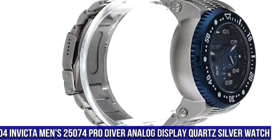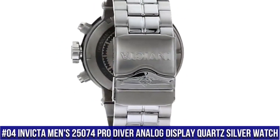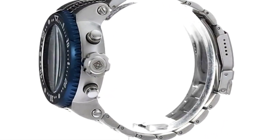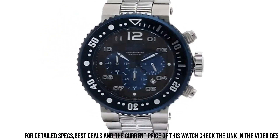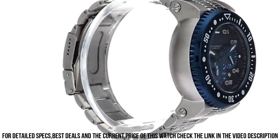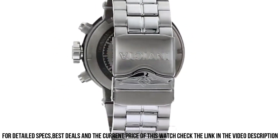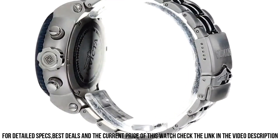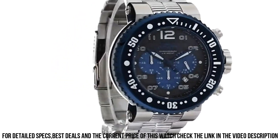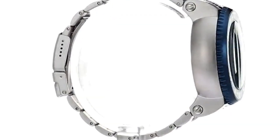Number 4: Invicta Men's 25074 Pro Diver Analog Display Quartz Silver Watch. Dial window material: Mineral. Display type: Analog. Foldover clasp with safety. Case material: Stainless Steel. Case diameter: 5.2cm. Case thickness: 20mm. Band material: Stainless Steel. Band width: 29.3mm. Band color: Silver. Dial color: Black. Bezel material: Stainless Steel. Bezel function: Unidirectional.